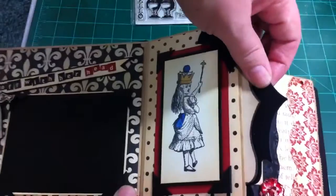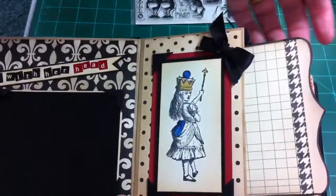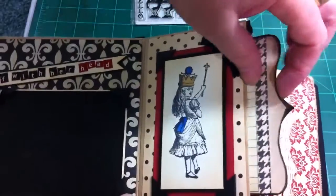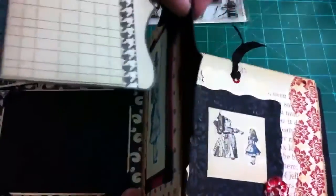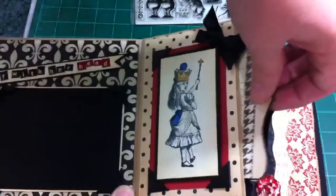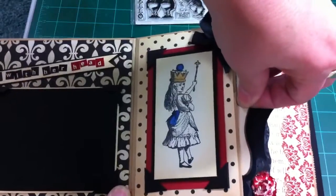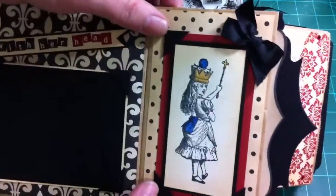And this is just a flap. I made a little journaling spot to go in there. This is the On the Edge die, and so is this — this is the full die and it's out of that heavy chipboard. I just cut another one out and modified it so that it sits down in there. Makes a nice little double border.